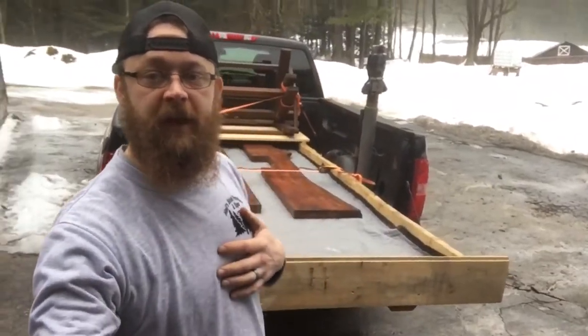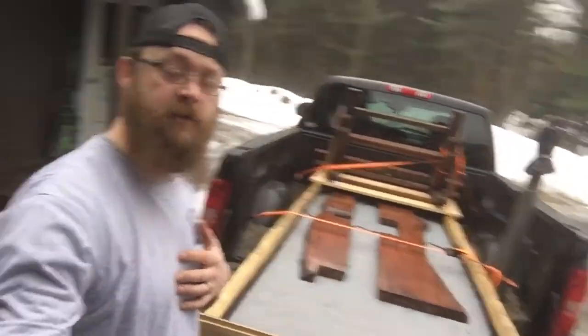We made it — the countertops made it in one piece as well. It's time to get this thing unloaded, get my sawhorses set up so I've got a little workbench area, and get to work.